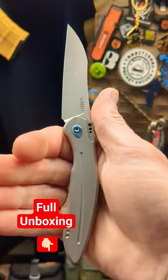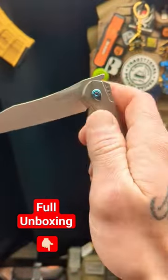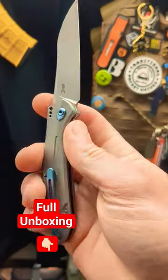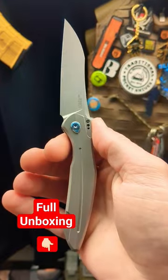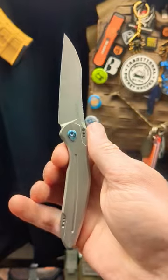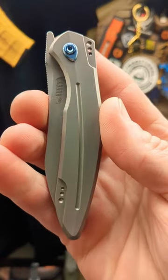$100 right now on Amazon. Down here in the pinned video, I will leave the full detailed unboxing of this where you can find out more information, and in the description of that video I have links to this right now. $100 — absolutely insane price for this knife. Go check it out and let me know what you think down in the comments.